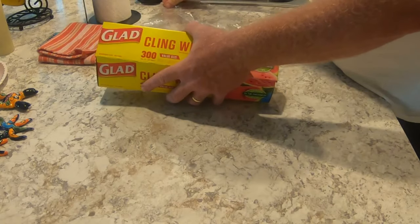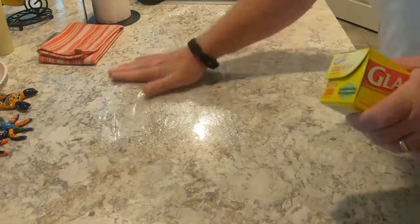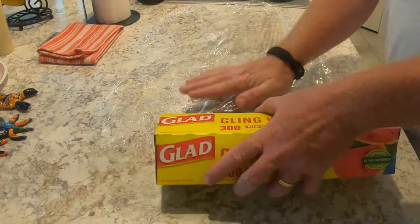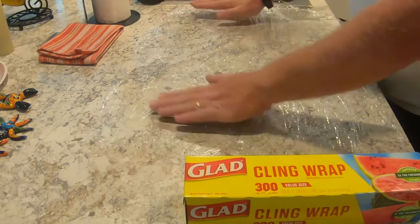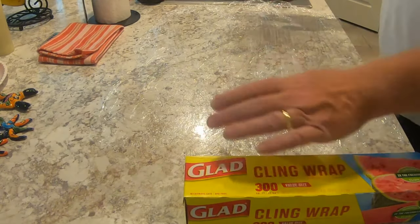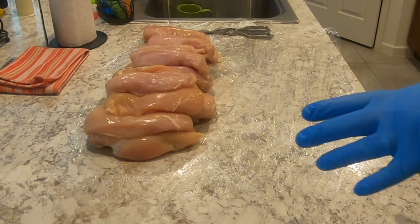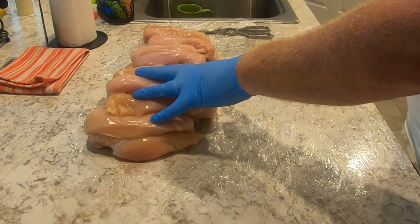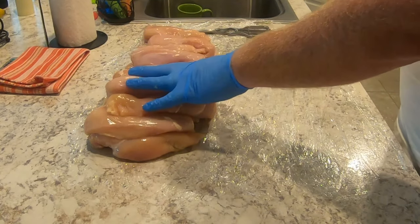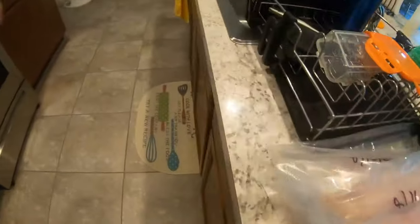I'm going to process my chicken and get it ready to vacuum seal. Now you have a nice surface here that helps protect your surface below. I just use regular old clean wrap. As you can see, I've got my chicken breast all ready to go — I've got 16 breasts in here, and I pulled three out for dinner tonight. Now we're going to start measuring our bags and get them ready for vacuum sealing. We have finished vacuum packing all 17 packs.